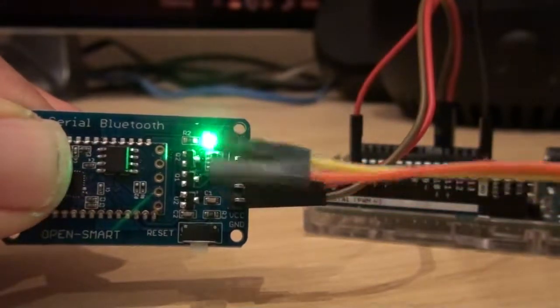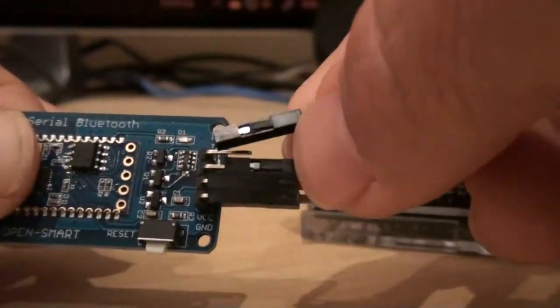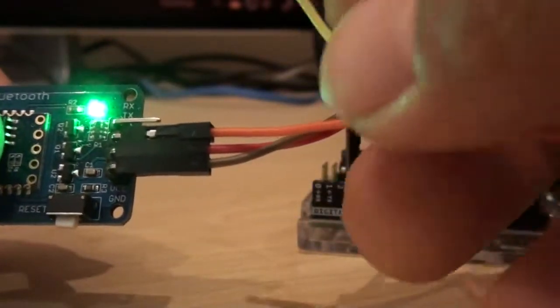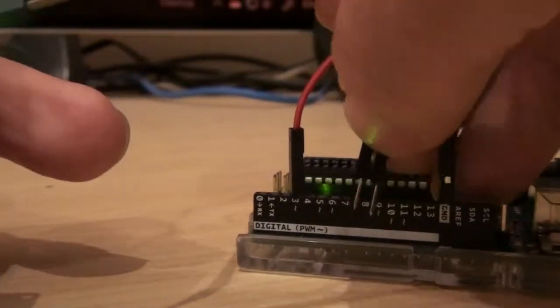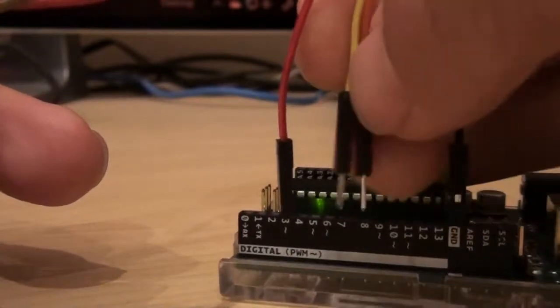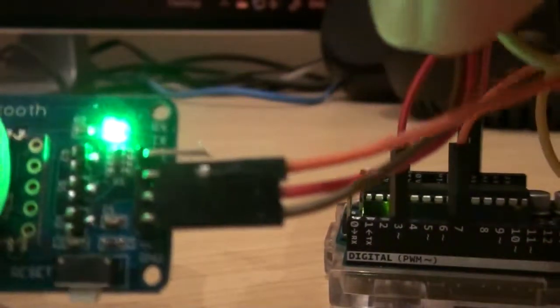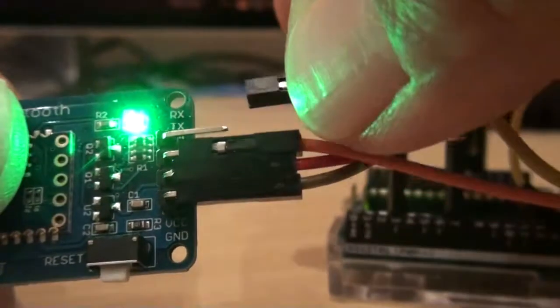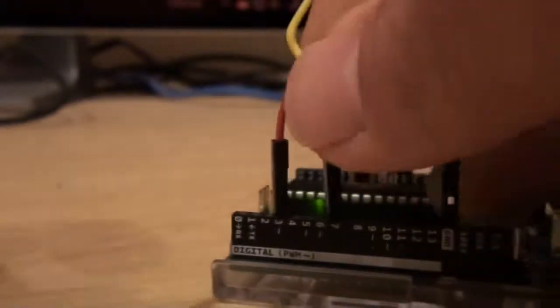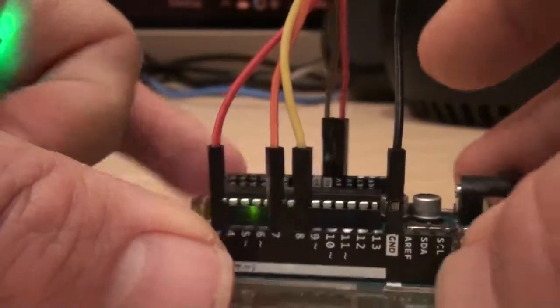When the green light is steady and not blinking, it means it is connected. Now connect the signal cables. The orange cable is transmit on the module - it will go to receive on the Arduino, and I'm using pin 7 for receive. The yellow lead links the receive on the module to transmit on Arduino, which I'm choosing to be pin 8. That's pretty much what you need to do to get this working.